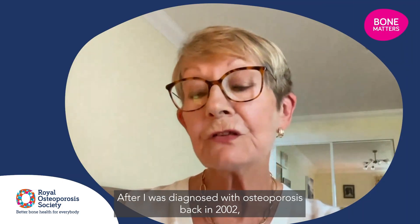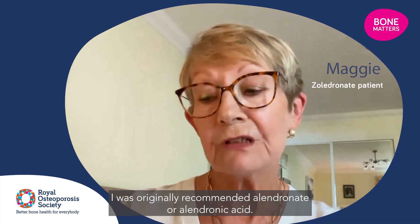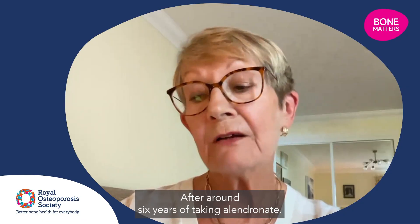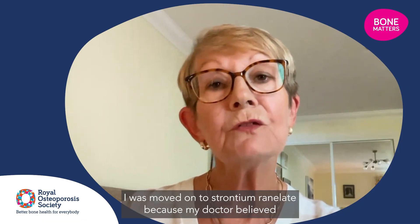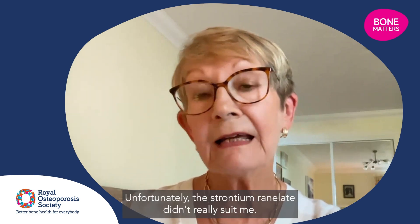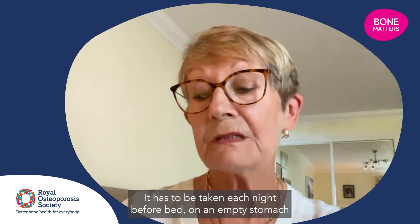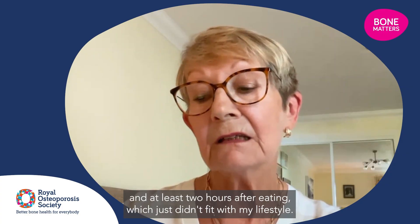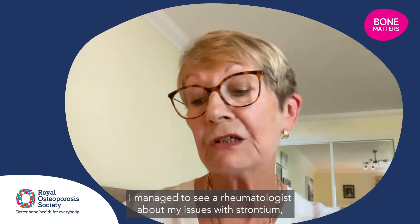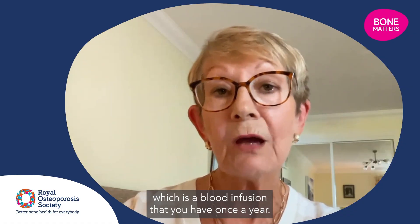After I was diagnosed with osteoporosis back in 2002, I was originally recommended alendronate or alendronic acid. After around six years of taking alendronate, I was moved on to strontium ranelate, because my doctor believed this would be more effective for strengthening my bones. Unfortunately, the strontium ranelate didn't really suit me — it has to be taken each night before bed on an empty stomach and at least two hours after eating, which just didn't fit with my lifestyle. I managed to see a rheumatologist about my issues with strontium, and they recommended zoledronate, which is a blood infusion that you have once a year.